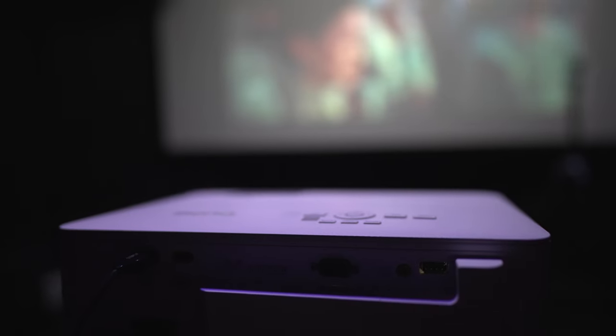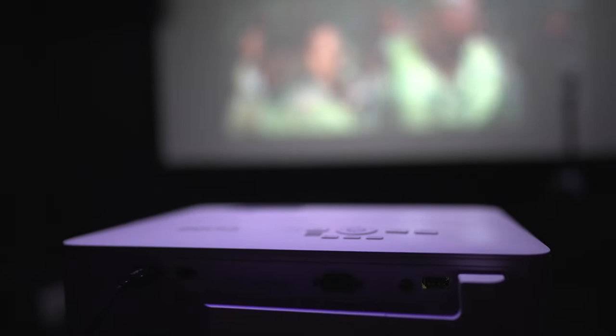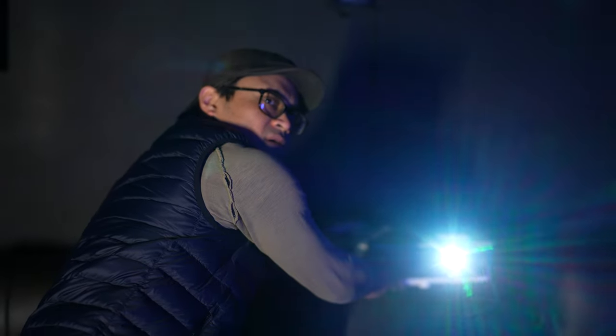Alright guys, welcome to my theater this time, not Shane's. For this review, we have in something special that I truly believe is going to capture the heart of a lot of gamers. It's the BenQ TK700, and for this review, we're mostly going to focus on the gaming qualities and aspects of it, how it performs, how it makes me feel — considering it has 16 milliseconds of input lag.